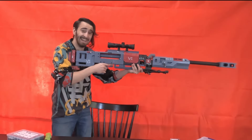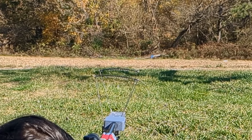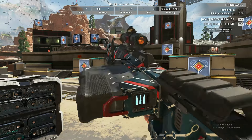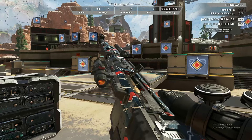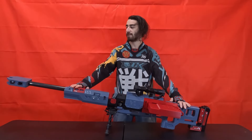In my last video, we made this huge functional paintball Kraber. And while it's cool to be able to shoot it, visually it just does not look as good as it does in the game. Currently this thing still looks like a 3D print, so let's make this thing look like an actual Kraber.